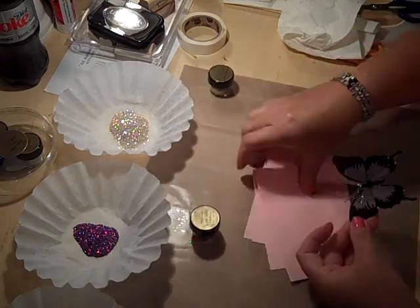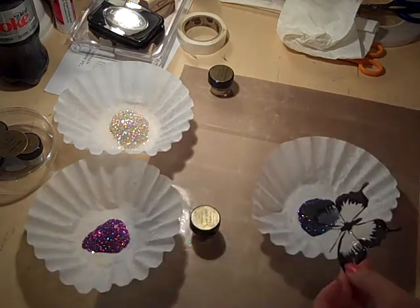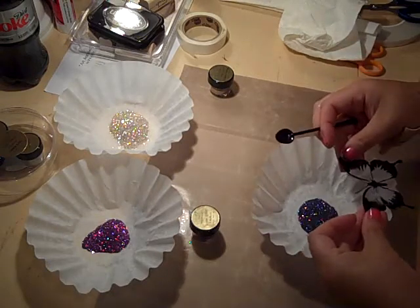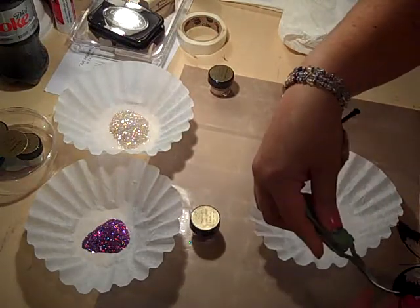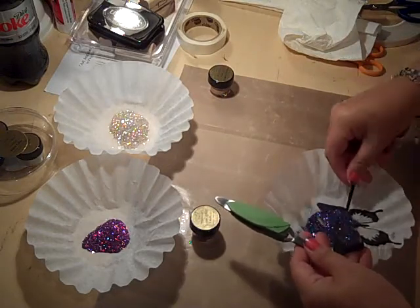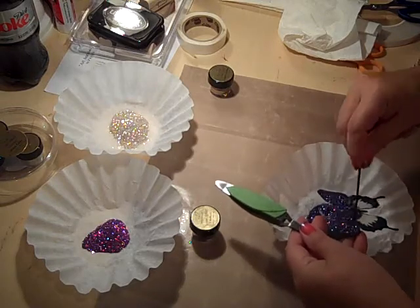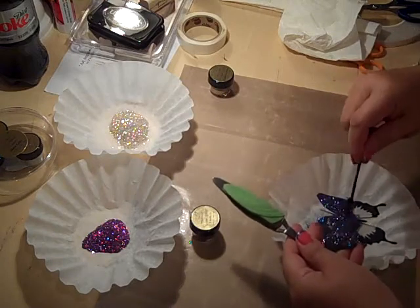All right, let me get this out of here. Sorry about that — that kind of stuff happens, but I don't think it's a big deal. I'm going to take my darkest color here and apply it to my little butterfly. They used tweezers in the demo, so I'll do that too. I'm just going to take my color and sprinkle it right onto my butterfly. You want to make sure you coat it really well.